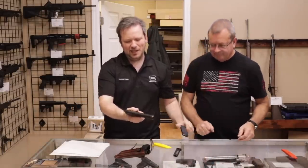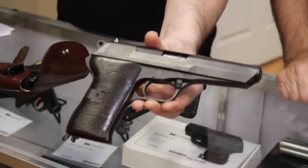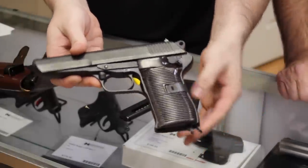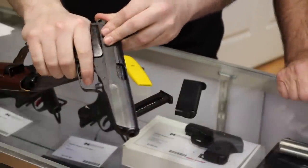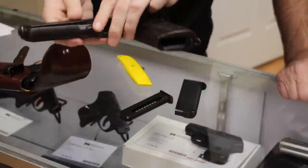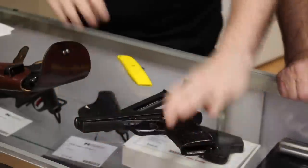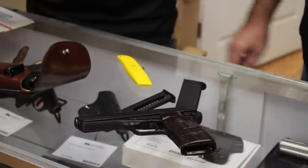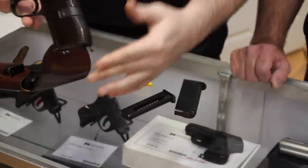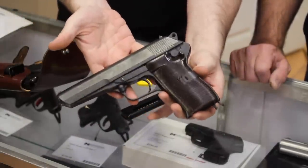The other one here is a CZ model 52, or VZ 52 — 7.62 by 25. I've had these on the channel before. This is sort of a roller-locking system, very smooth. If you've never fired the 7.62 by 25 round, it is a smoking little round, made popular by the Russian TT-33. For being a surplus firearm, I would say good to very good condition — the customer said good. For what it is, that is a fair value. Really cool — I love getting these surplus-type firearms in.